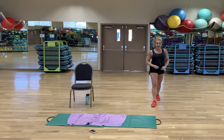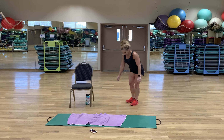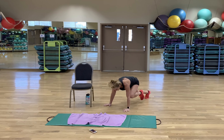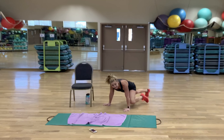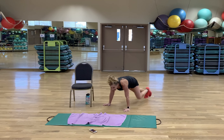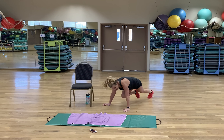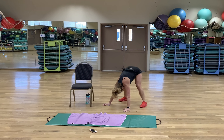We are warmed up, guys. Mountain climbers — driving that knee close to the elbow, or maybe actually touching the elbow by slowing it down. Try not to let your back sag — nice flat back. Palms flat to the floor, fingers digging in. Rest.